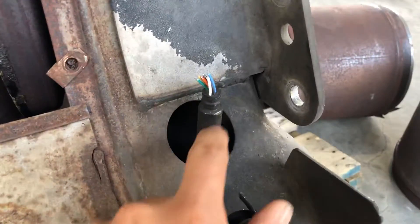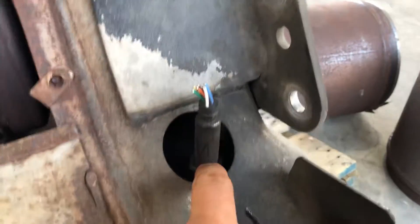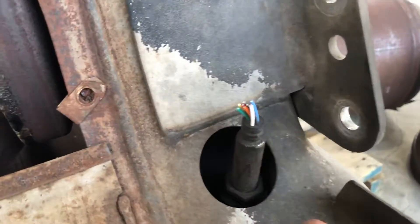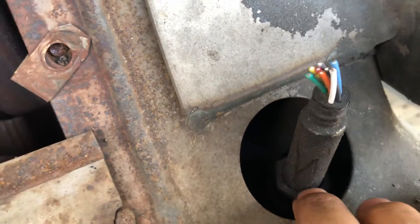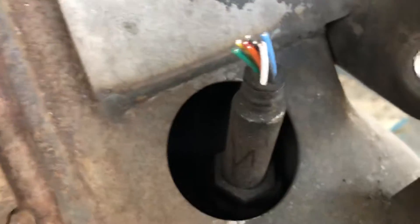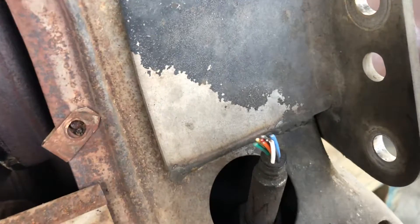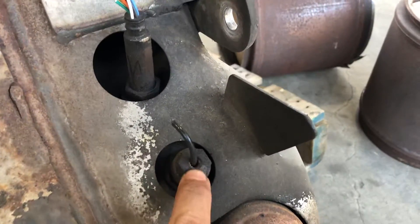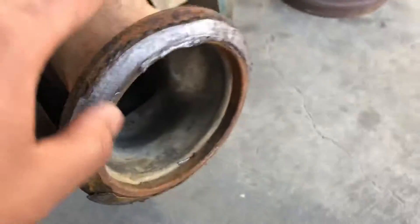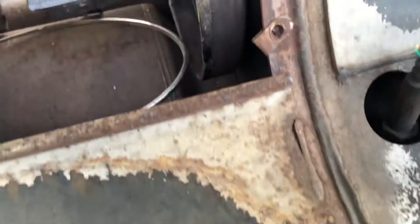Here we have the outlet NOX sensor. Sometimes it's a pain to remove because it's so tight, but this one has plenty of room. This is the NOX outlet sensor. We also have the SCR outlet temperature sensor and, of course, the outlet.